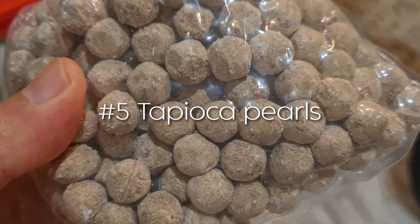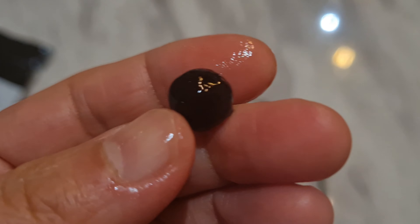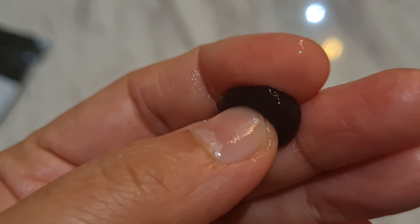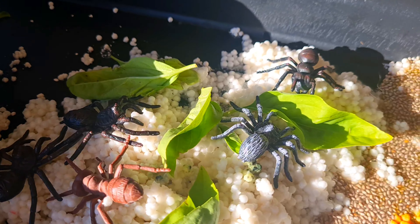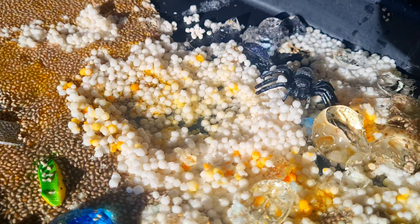Tapioca pearls are a great taste-safe alternative to water beads. They are small chewy balls made from tapioca starch used for bubble tea, and they have quite a similar texture to water beads, making them great sensory play material for children. I used white tapioca pearls for Alina because white ones have a plain flavor, whereas black ones typically have some sweetness.